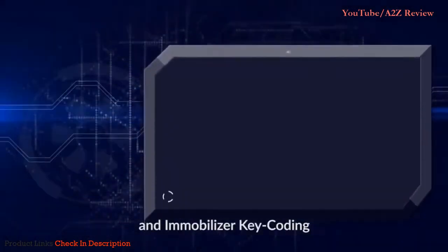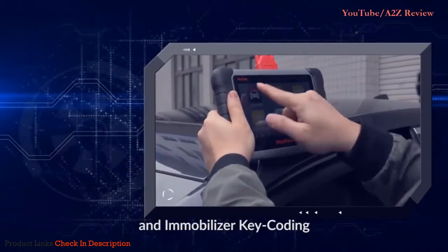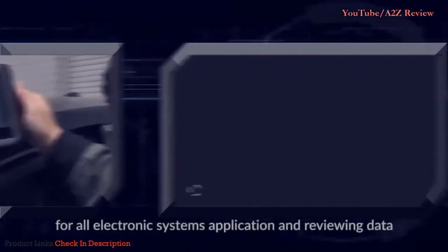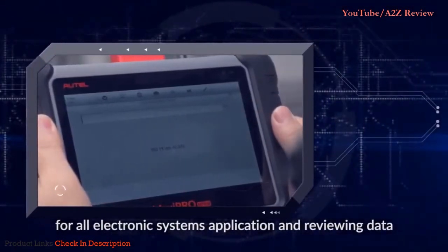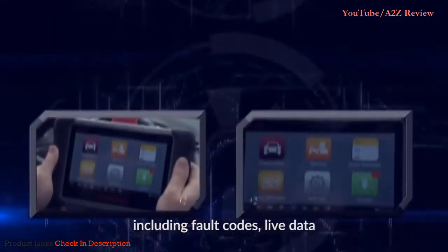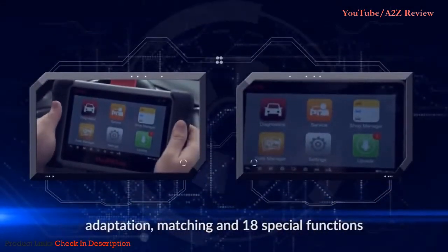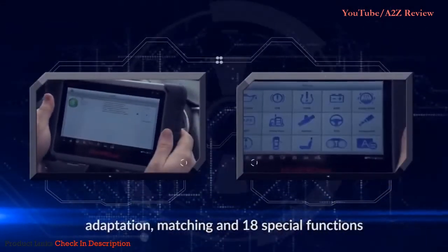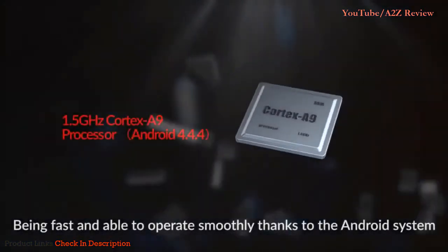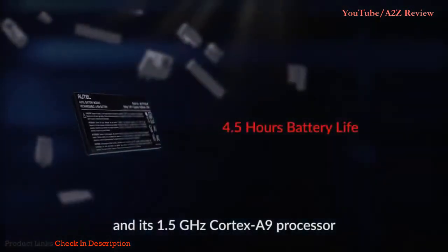The MP808 serves the needs of professional mechanics for OE-level diagnostics through directional control and immobilizer key coding. It has exceptional OE-level system coverage for all electronic systems, including reviewing fault codes, live data, adaptation, matching, and 18 special functions. It operates fast and smoothly thanks to the Android system and its 1.5 GHz Cortex-A9 processor.